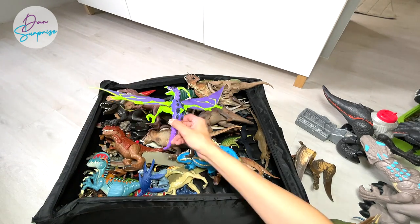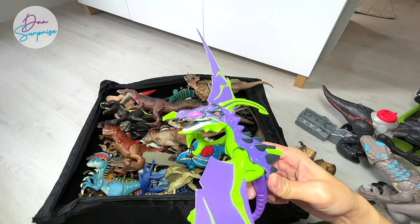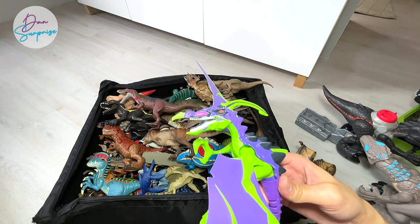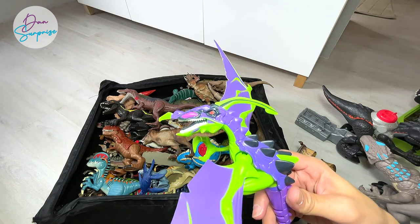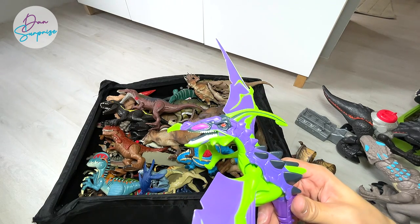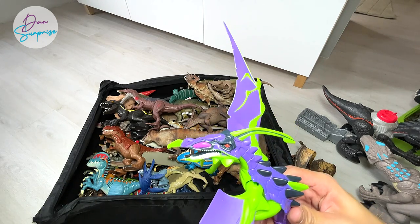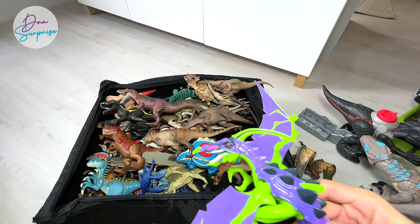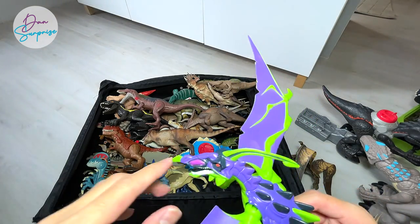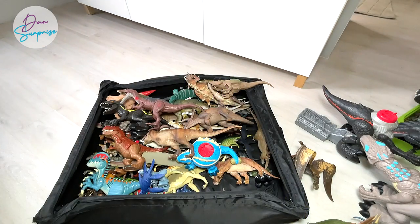Next up, we actually have a Chaos Effect dinosaur right here. I can't remember what hybrid this is — if you guys know, let me know. I think this is part Tyrannodon and part Velociraptor, so it could be known as a Velocitorex, or maybe part Archaeopteryx and part Velociraptor. Can you tell me what hybrid this is? Drop a comment below!